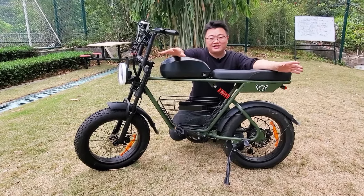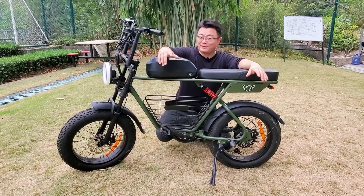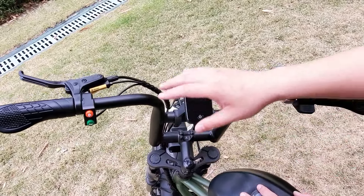It can range more than 60 miles in pure electric mode, but with the pedal-assisted mode it can reach up to 80 miles or more. Now we will check the handlebars of the D5.